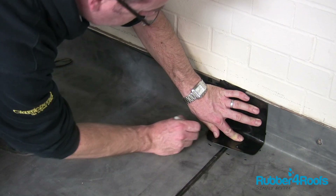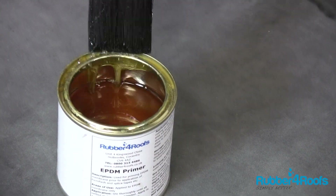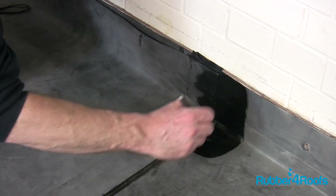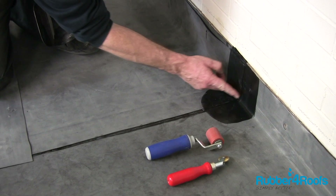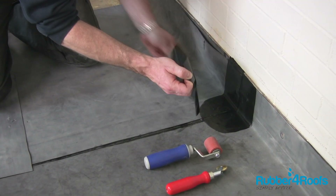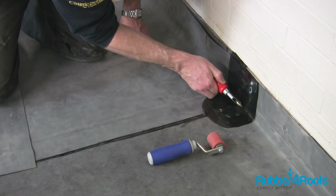Mark the position of the cover tape ready for the primer. Ensure primer is applied a minimum of 8 to 10 millimetres past the cover tape edges and allow to dry before installing the cover tape. Install the patch and apply pressure with the silicone seam roller.